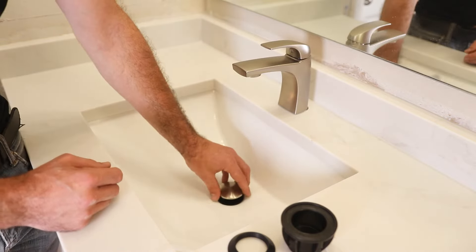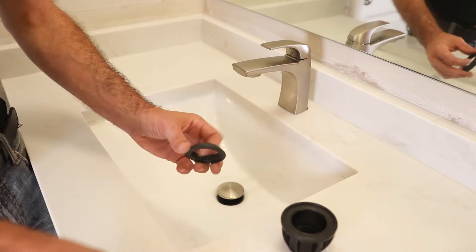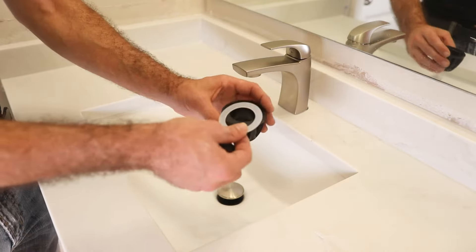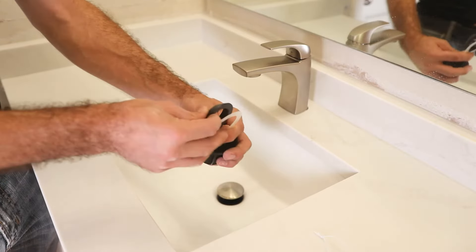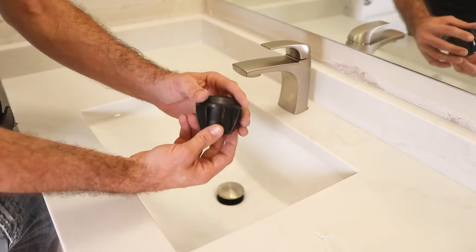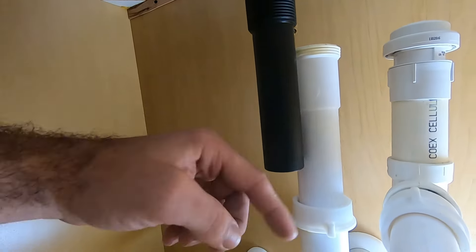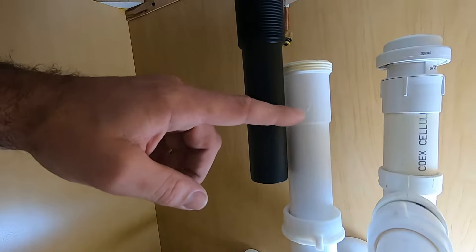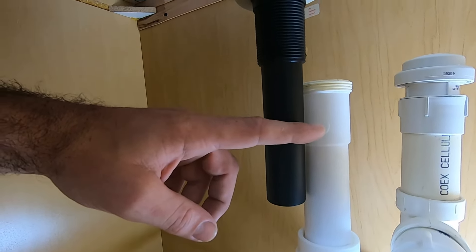Drop this down on the inside and line it back up with your piping. Underneath, put this piece on first, followed by this piece, and then tighten this into place by hand until it's nice and snug. As you can see, this is too long to fit in the existing tube, so we're going to have to trim this down. We'll make the cut and then get back to it.